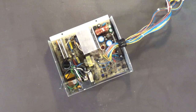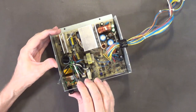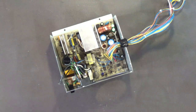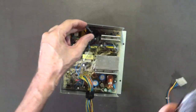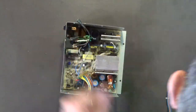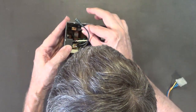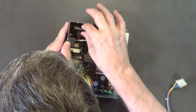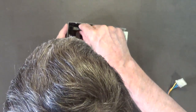Now let's get the power switch installed. That's in there. I marked the top of one wire with a pencil just in case polarity matters. The switch goes in like that, with the wires plugged in accordingly. The switch is now in there.